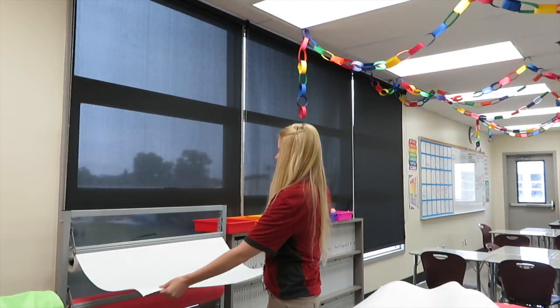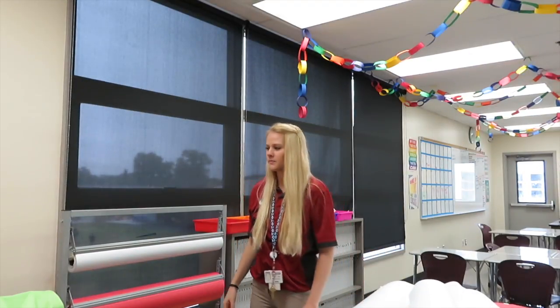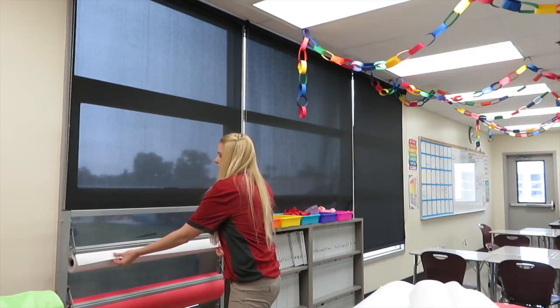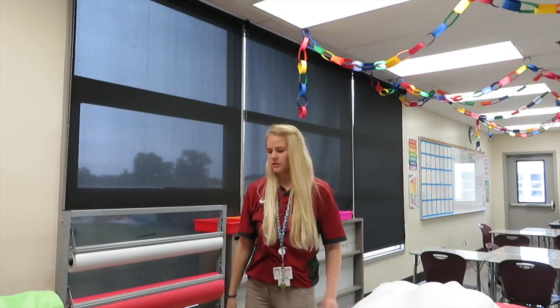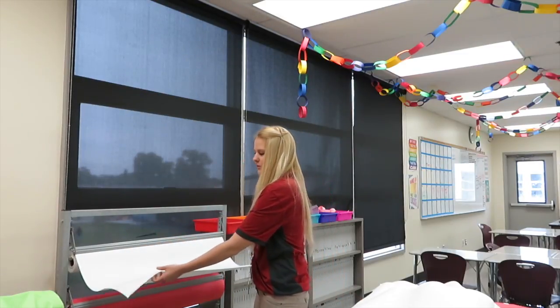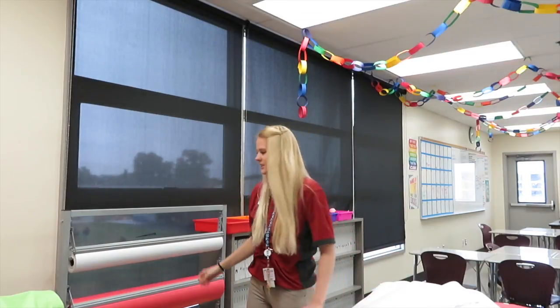Maybe tomorrow or Thursday we'll do black, because the kids still have to finish what they were painting yesterday, and they're probably going to have to finish whatever they do today. So tomorrow we should be done with all these, and then Thursday we'll bring out some black. I also like to cut these down the middle so they are smaller — that way they stay up on the walls a lot easier. There are lots of different sizes too.